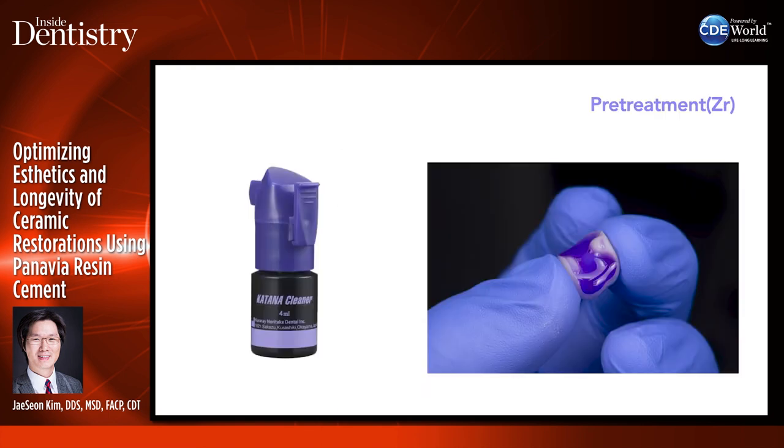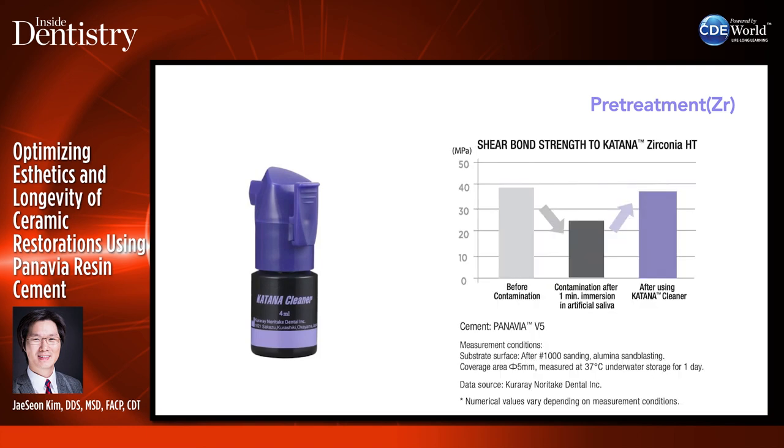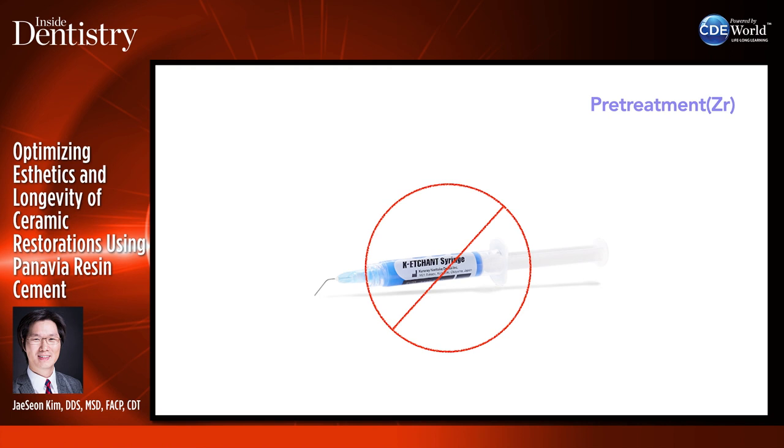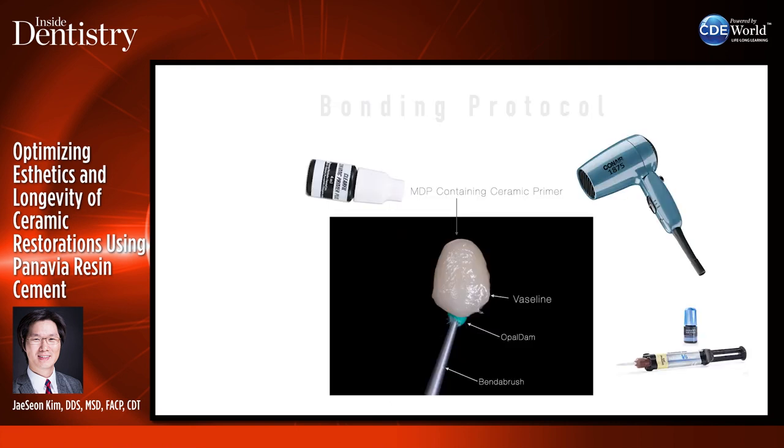Using the katana cleaner pretreatment — after contamination, if you use the katana cleaner, bond strength goes back up to where it was before. You can put your restoration on a medicine cup with wax. I like to use Veneer Me from Smile Line USA — it has a mesh so you can rinse after etching. For zirconia, don't use phosphoric acid — it will significantly reduce bond strength. Then use Opal Dam block-out resin with a microbrush, add ceramic primer, use the hair dryer to dry off excess, put Vaseline, and seat the crown.